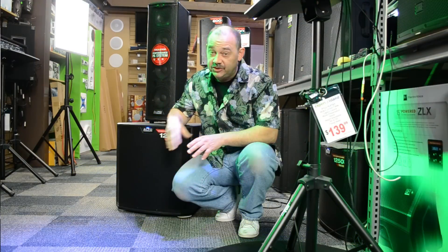Hi there, Robin here from ExpertOn today. We're going to be talking about a subwoofer - the Alto TS215S, a 15-inch sub with 1250 watts of power.